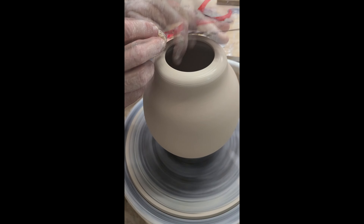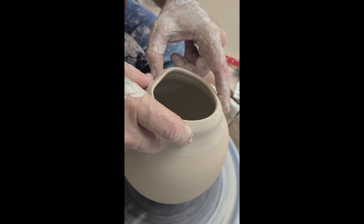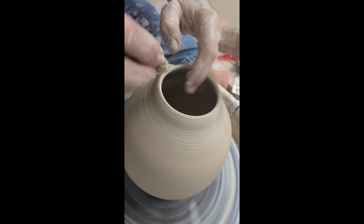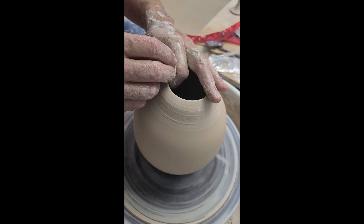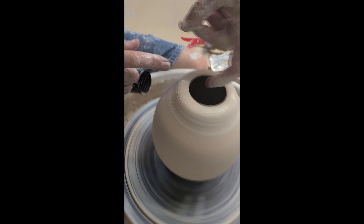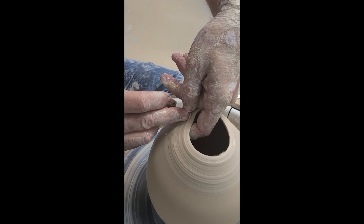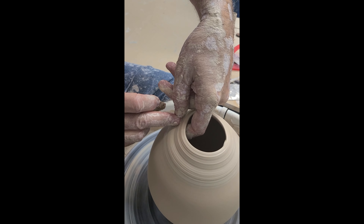Instead of just trying to collar this right away, you want to first take the top — I've got my finger here and the thumb is pushing the clay in, and the sponge is just lubricating the clay. I'm pushing that top in until it's almost flat. Doing that first means when I try to collar it, it's going to collar much easier. The inside finger is touching the clay on the inside, and I'm pushing the clay toward that finger.